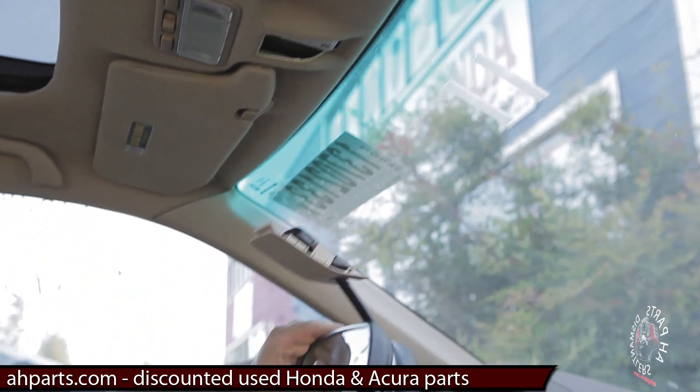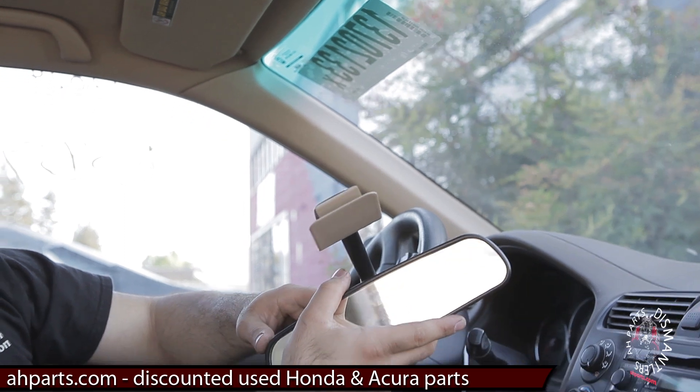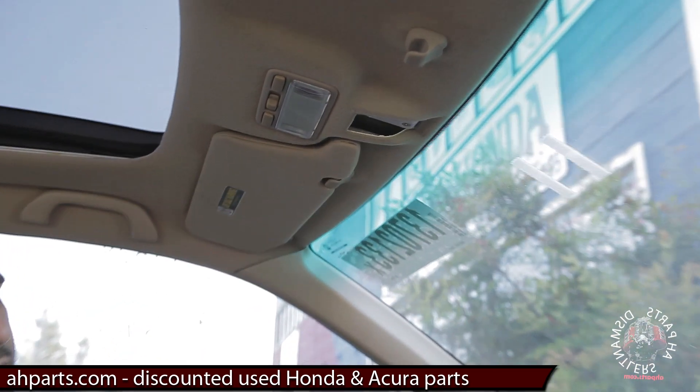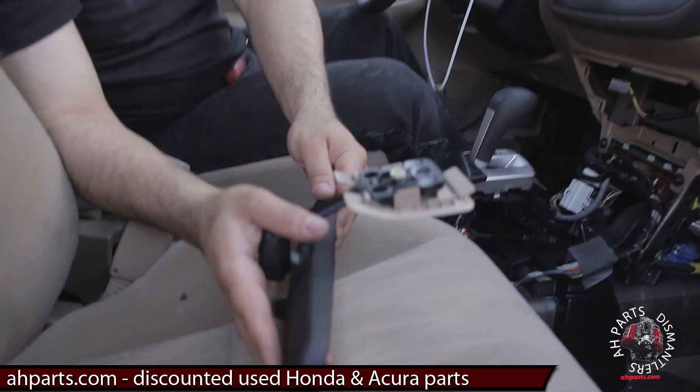Now if you have this mounted onto your windshield — because some mirrors are mounted onto the windshield — you do not want to try this, because you're going to pull on it and break and crack the windshield. We'll probably do a tutorial on windshield-mounted mirrors later on.